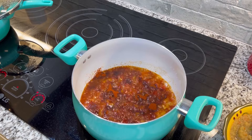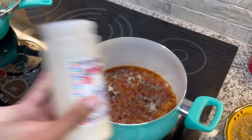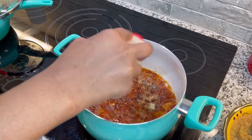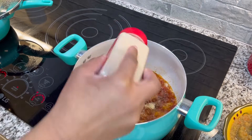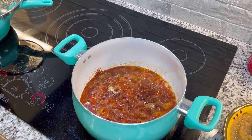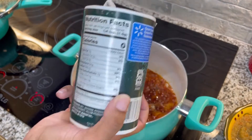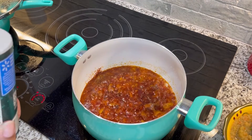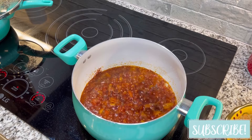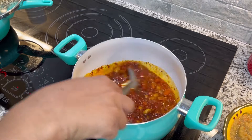I pretty much do the same thing the rest of the way. We have onion powder, garlic powder, and salt. The reason you can be a little heavy-handed on the seasonings is because of the peanut butter — the peanut butter is going to overpower everything else if you do not put adequate seasonings in there.